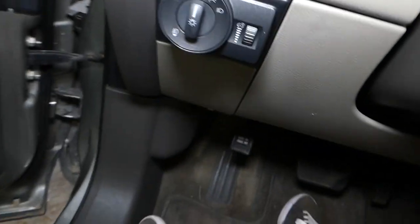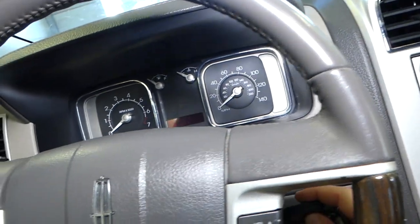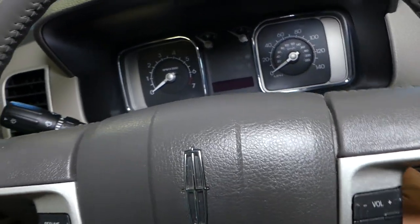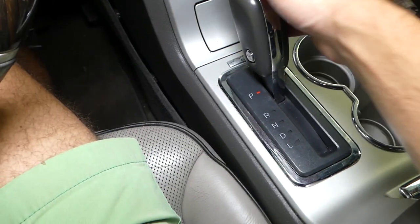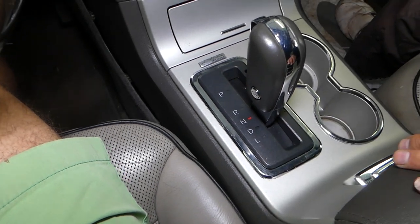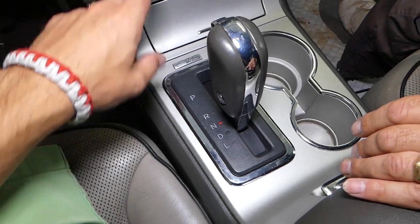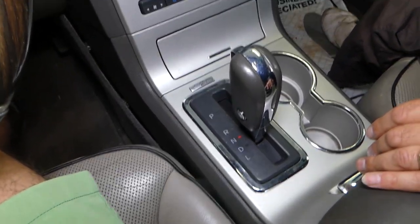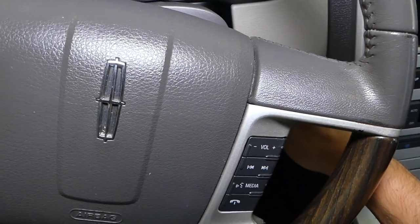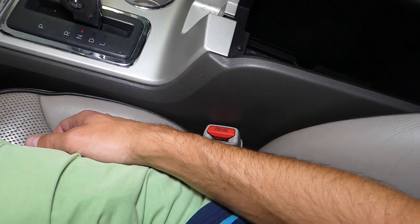First step: we're going to put the parking brake on. Next, turn the ignition on, then press the automatic transmission lever to neutral. That way we'll be able to remove a few trim pieces — you'll see what I'm talking about in just a minute. Go ahead and turn it off now.